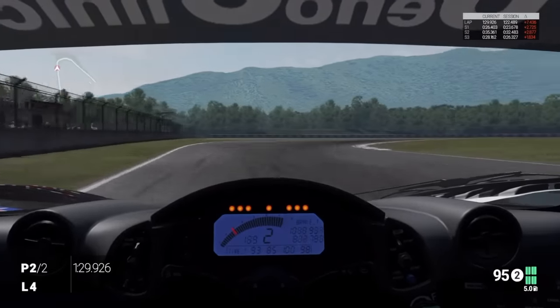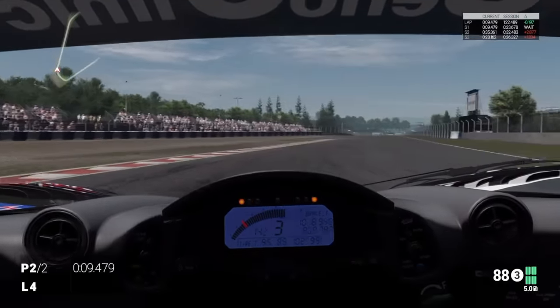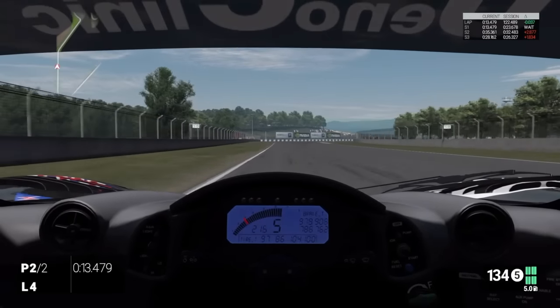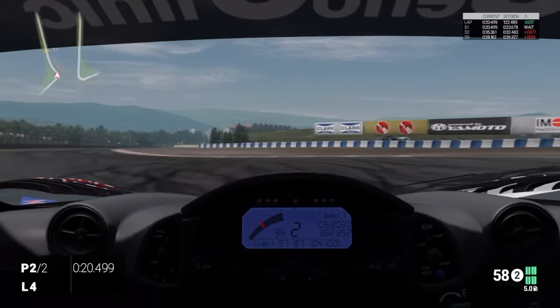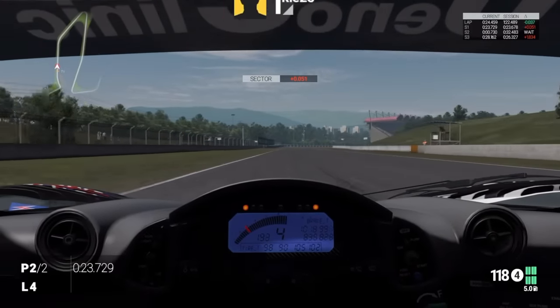We're going to brake down into turn one just before the 100 marker, really hard, down into second gear. Stay nice and tight to the right-hand side - this corner gives you a lot of traction coming out of the bend. Then going down into the next braking zone, brake just before the 100 on the right, down into second gear again. Stay nice and tight onto the curb, hard on the power, and try not to run too wide or you'll get a track limit penalty.